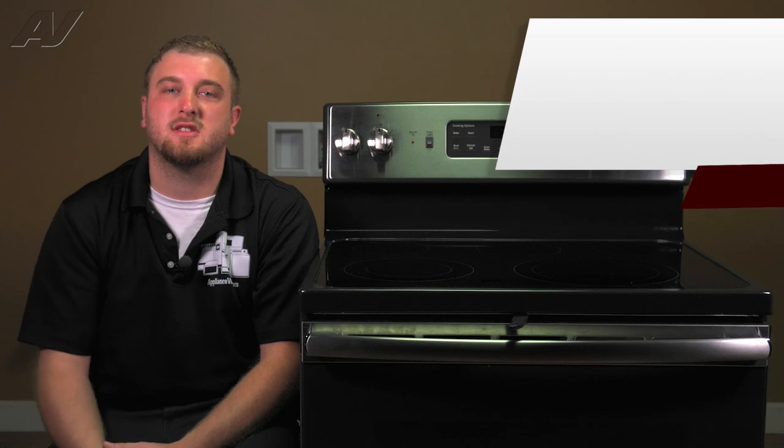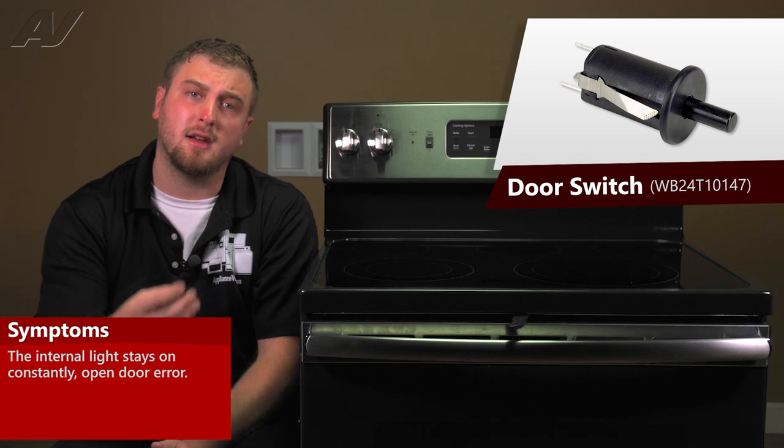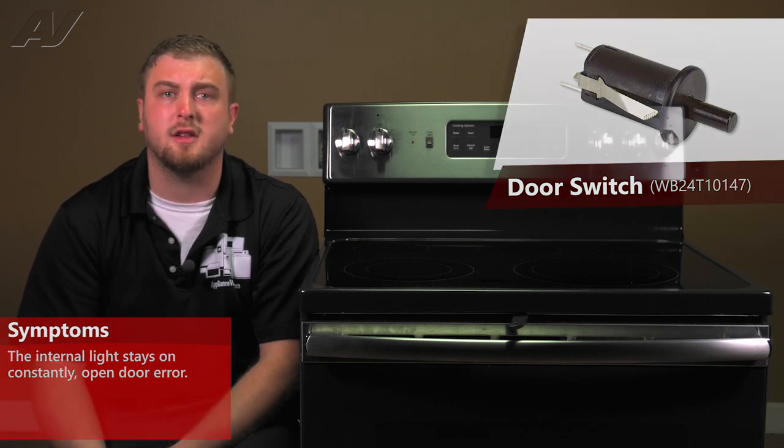A faulty door switch assembly would often result in the interior light staying on all the time, as whenever you open the door, the light comes on and when you close it, the light goes off. Or maybe it will say that the door is open all the time whenever you try to do self-clean.